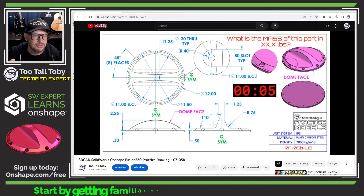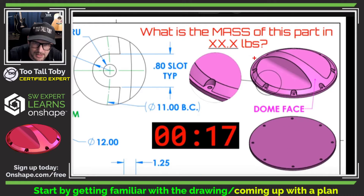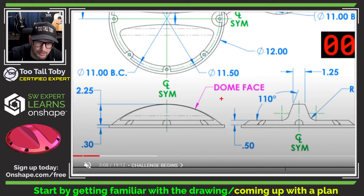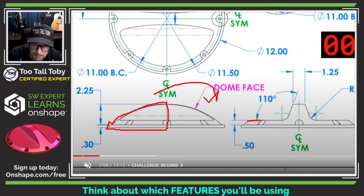One thing I always encourage my students to do is, before you get started creating a 3D model, take a look at the 2D print or the napkin sketch and come up with a basic game plan. In a model like this, it's probably going to be some type of a revolve — we've got a dome shape and an angled shape going up here. The front view even tells us we're doing a revolve. My first sketch will be a line that comes over, an arc that comes up, and we'll revolve it about a center line. Then I think we can jump to the right plane and create a 110-degree angle cut.